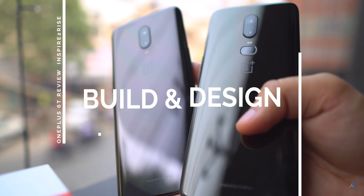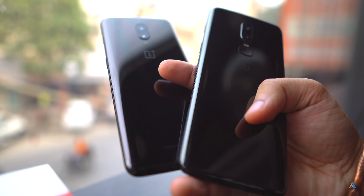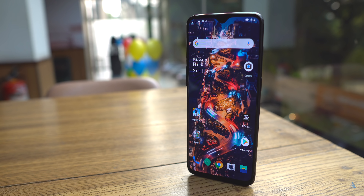You get the USB Type-C cable and the dash charger which supports 5V 4A charging, which is quite fast. If you talk about the build and design, it does not feature a fingerprint sensor at the back like the OnePlus 6 and it does not have a headphone jack. That's something really bad.